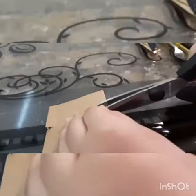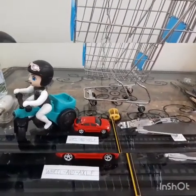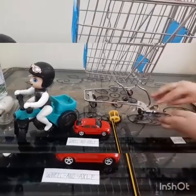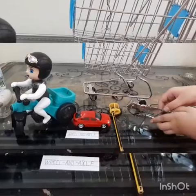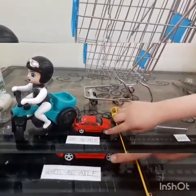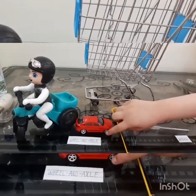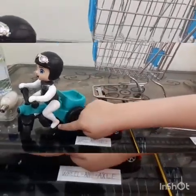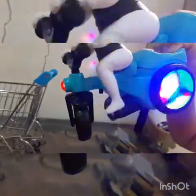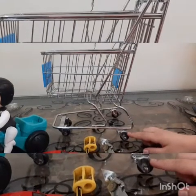Wheel and axle: it uses circular motion to increase force. This is the wheel and this is the axle. This is the wheel and axle from the car, and this pedal is also a wheel and axle. This is the wheel of the car — it has a wheel and axle.